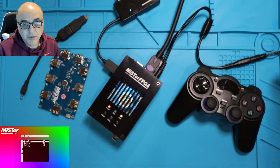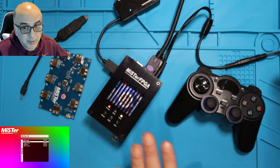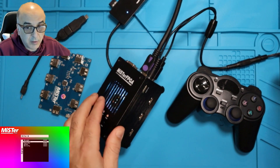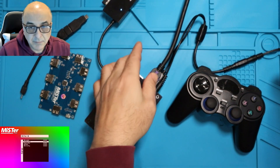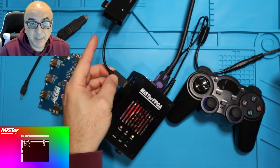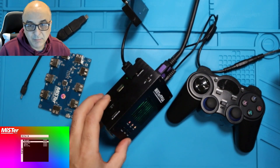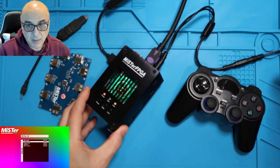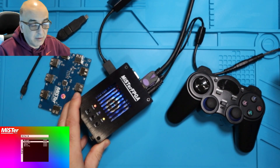Hello everybody and welcome back to the iCode channel. I want to do a quick recording for people who are having some trouble with their Meister and getting the hubs to work on the Meister. You can see I've got my USB port here connected to another hub. You really don't need them because there's six ports anyway, but some people have trouble and the steps to check are as follows.